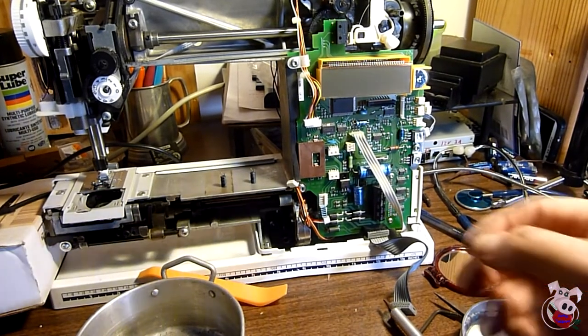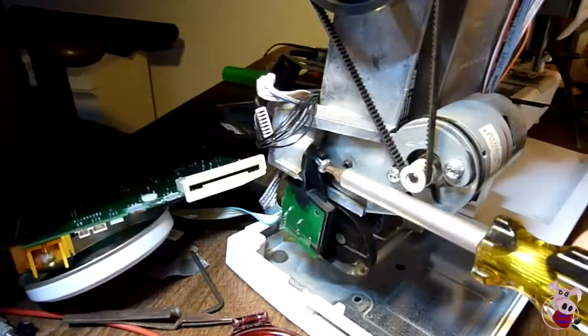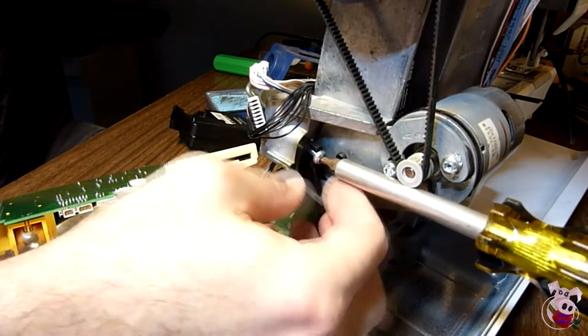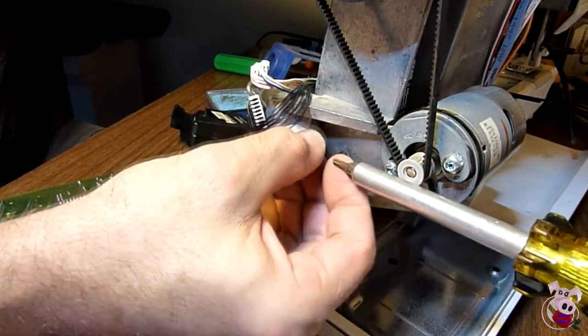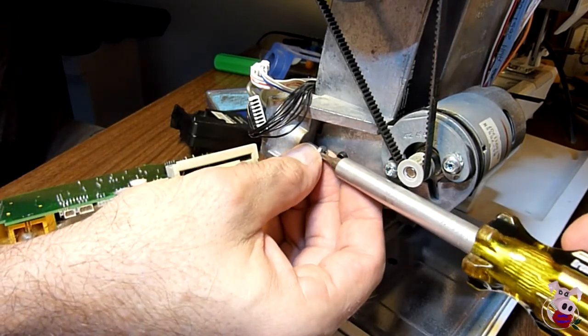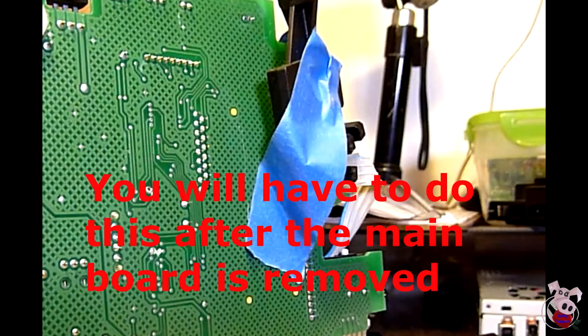The gray cable in the center is soldered in. We're going to remove the speed controller board, and that's going to take care of that. Swing around to the right side of the unit — there's one screw holding the speed controller in. Take that screw out and remove the speed controller so it comes off with the gray cable. Then take the speed controller daughter board and tape it to the top of the main board so it won't get damaged.